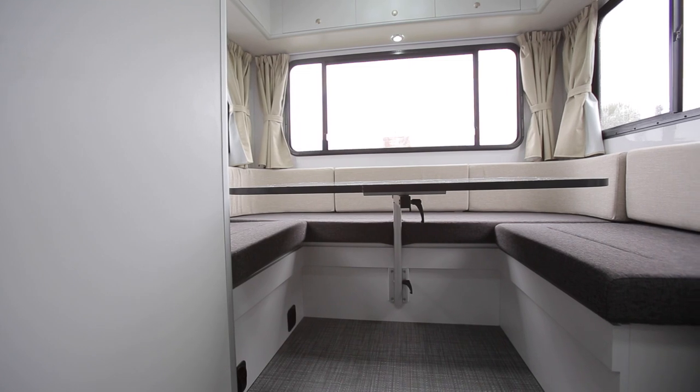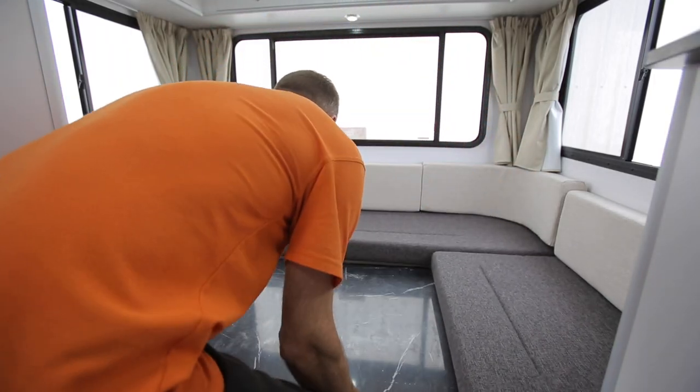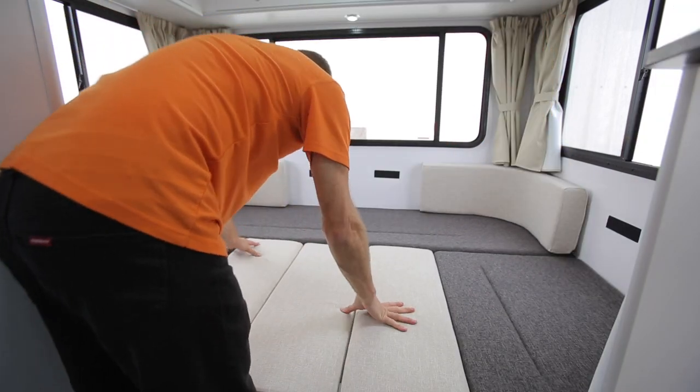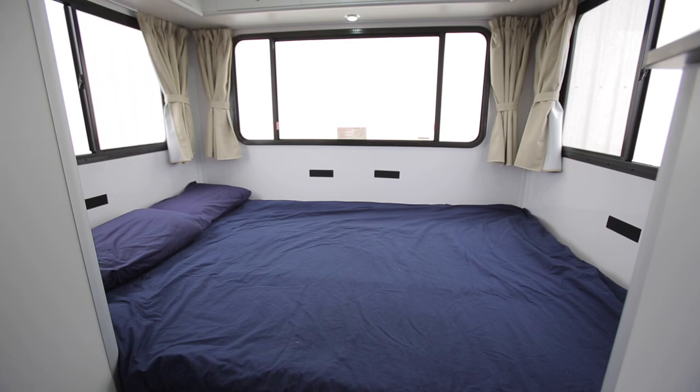To convert the rear lounge into a bed, undo the table and place it in between the seats. Remove the side cushions and use the straight pieces to fill the gap. Use the linen provided and you're ready for a great night's sleep.